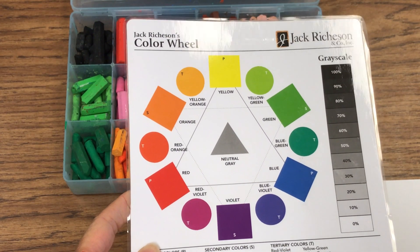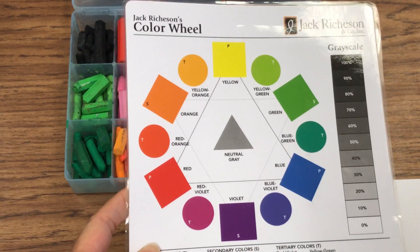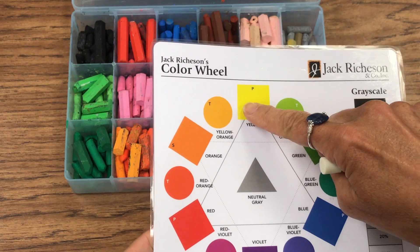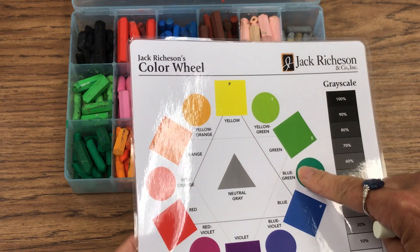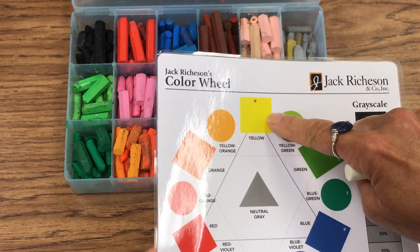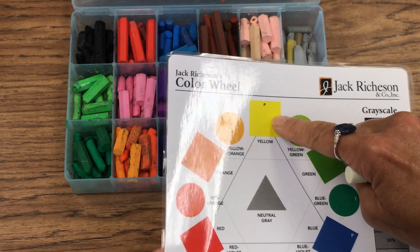Today we're going to make dots using analogous colors. Analogous colors are colors that are next to each other on the color wheel. So if I want colors that are analogous with yellow, I'm going to pick colors that are next door or close to it — three to five colors. So yellow, yellow-green, green, blue — that would be a set of analogous colors.